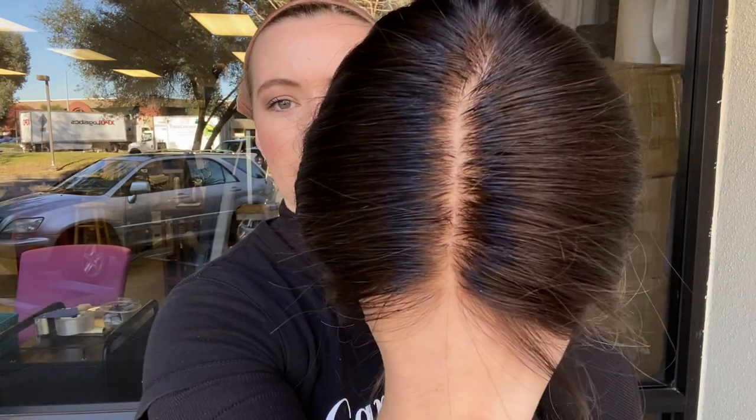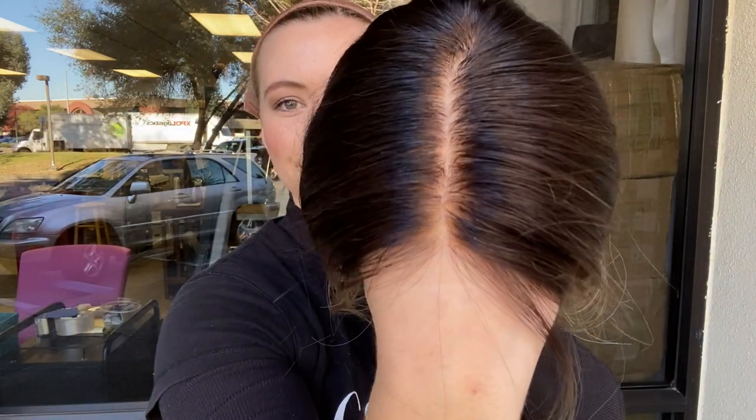Here's another close look at the hairline. We're going to leave a link to this exact wig below. Thank you.